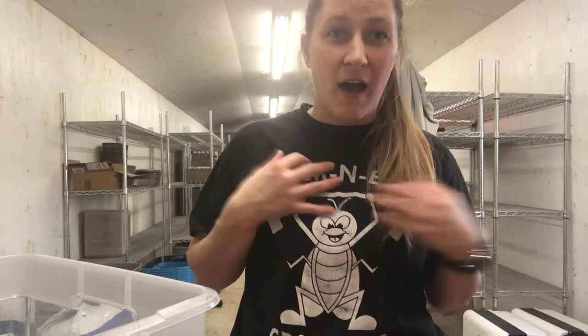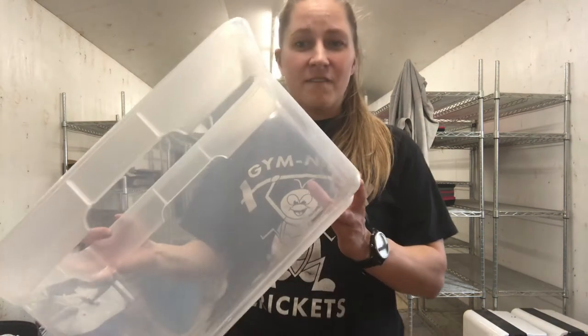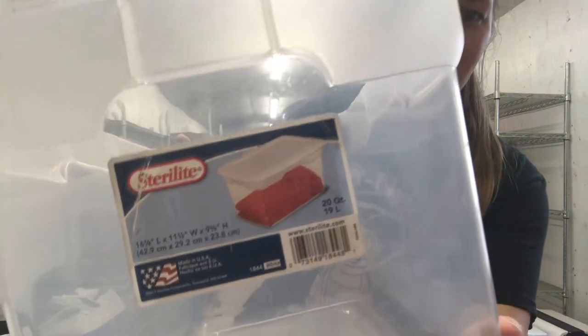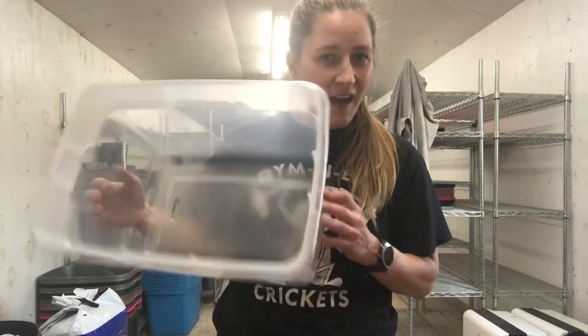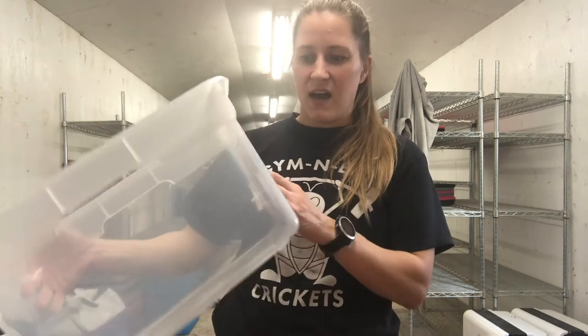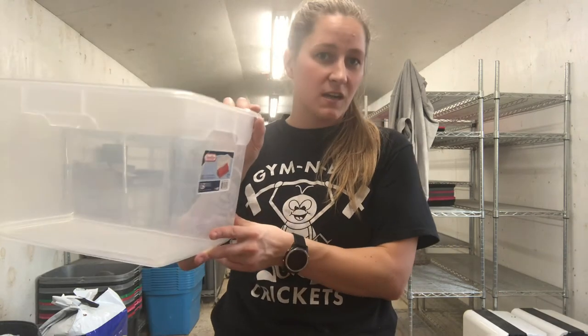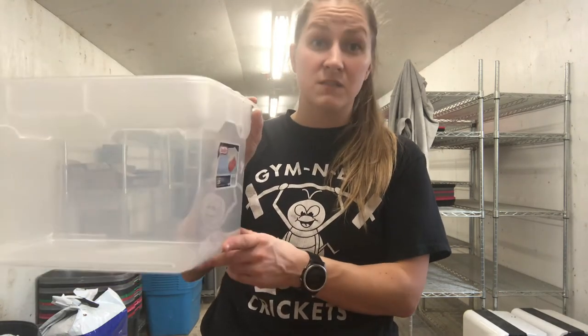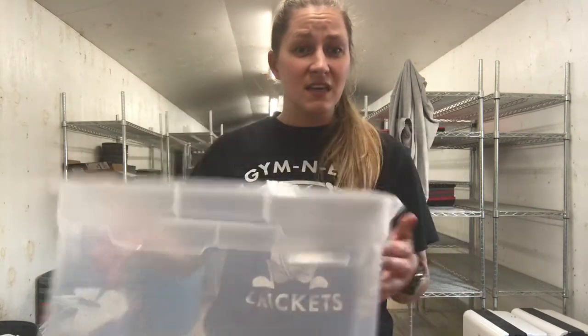Now I'm going to show you a basic setup of how I would do it if I were keeping crickets at home. My cricket barn runs at 86 degrees, so I don't have the same challenge of keeping them warm, but you could use a heat lamp for something like this. First up is this Sterilite container — it is a 20-quart, which is about five gallons. It is almost 10 inches high, which is important for Acheta domesticus; you want something above six inches tall, otherwise your crickets will jump out.